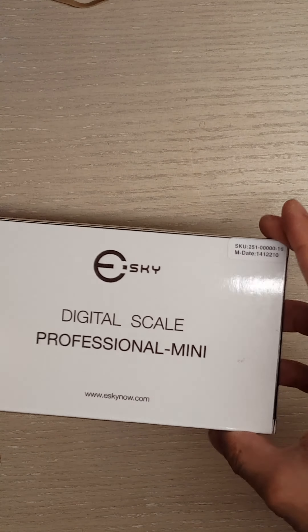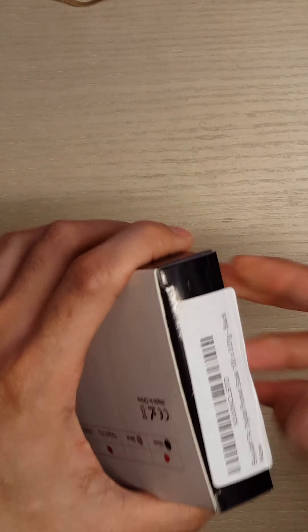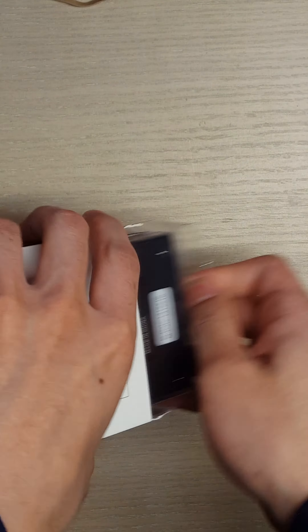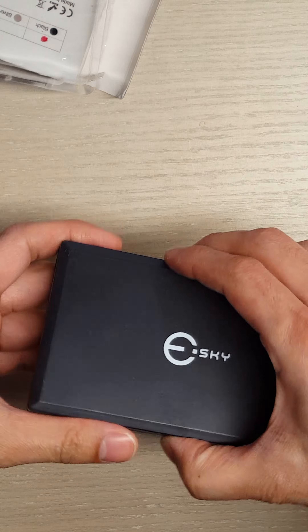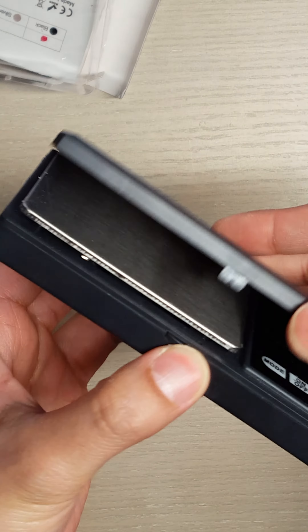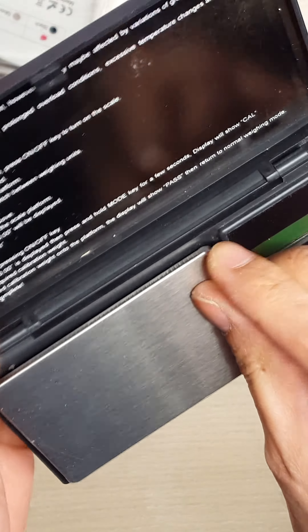This review is for the eSky digital scale. It comes in this packaging, and there's a little lever to unlatch it. You'll have a little film on top of the scale, so you'll want to remove that.